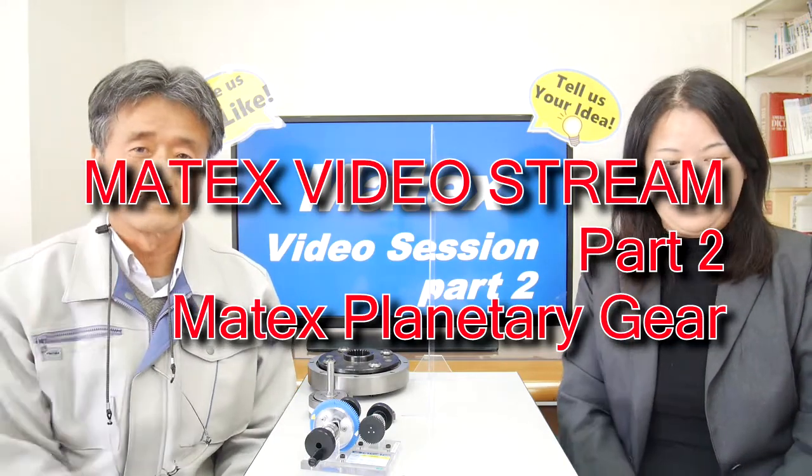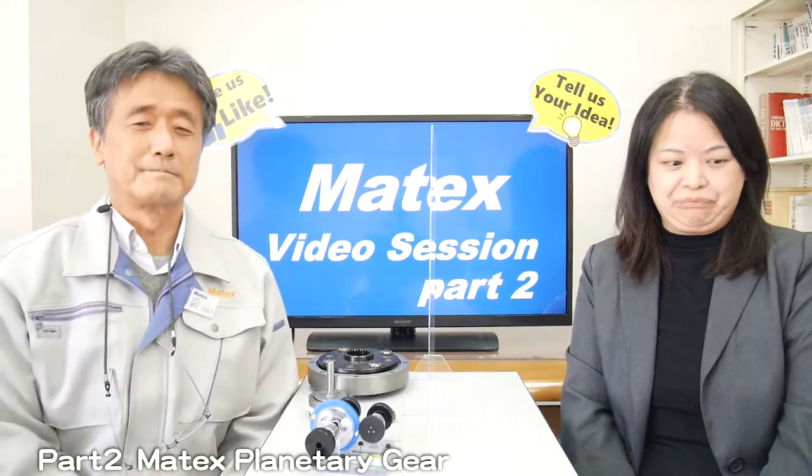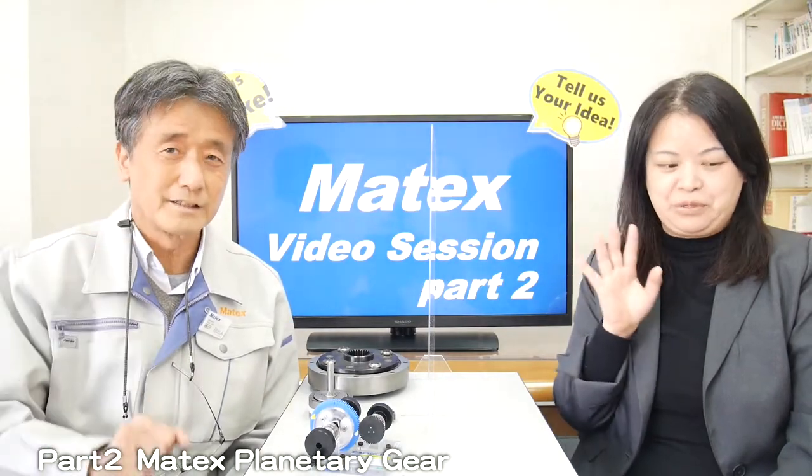Hi, hello everyone. Welcome to Matex video session part 2. I'm Reiko from Admin. I'm Hidetou Fujita, Sales Manager of the company. Nice to meet you. Nice to meet you again.